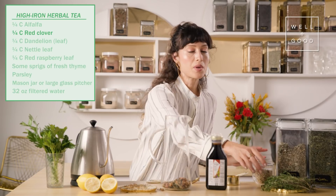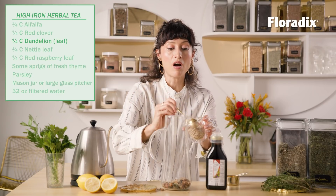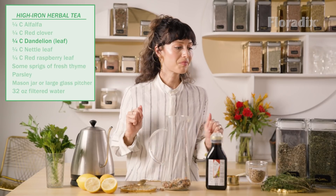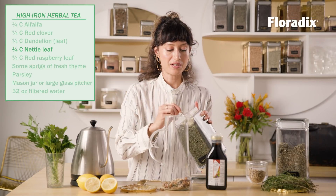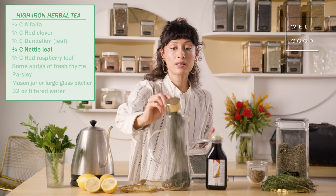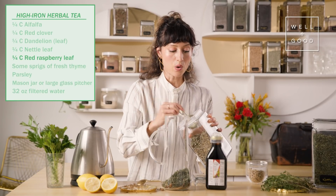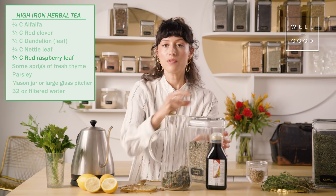We'll do some dandelion root — if you have the leaf, the leaf is highest in iron, and oftentimes it's something you can find fresh in grocery stores if you can't find it dry. Also great for digestion. We're doing my favorite nettle leaf. Feel free to double your quantity of the nettle if you want to — remember, it's also high in vitamin C and chlorophyll. Look at that gorgeous green color. We have some raspberry leaf. If you have just one or two of these plants, that's great. Even just one is enough.